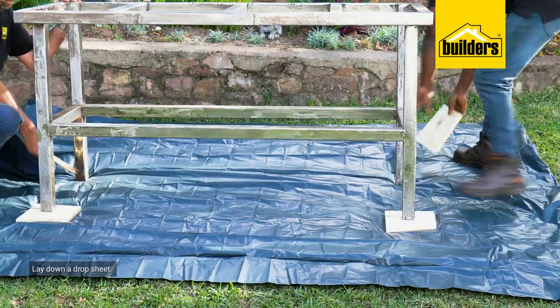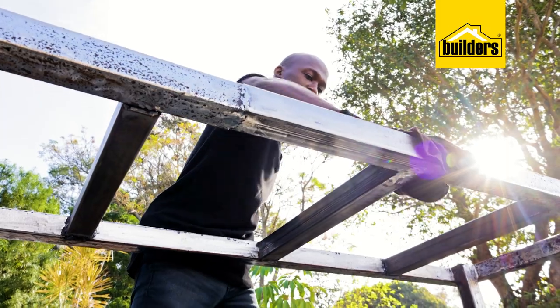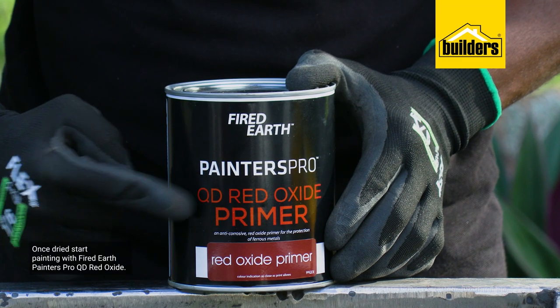Before I do that, I'm going to start by laying a drop sheet. The thinners simply evaporates in a few minutes, and once dried I can start with the Fired Earth QD red oxide.